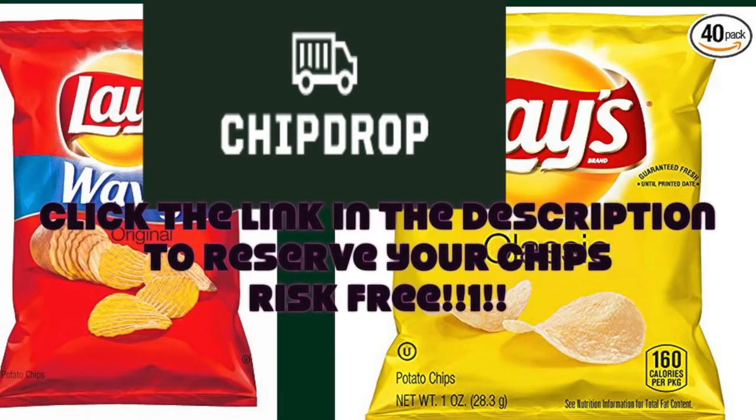People will say, why don't you sign up for chip drop? They'll drop off chips right at your house. That doesn't always work. It depends on how rural you are and how many other people have tried to sign up for chip drop in your area. I haven't had any luck getting wood chips for years, unless I want to go get them myself, borrow a trailer, and do that whole rigmarole. It's difficult.